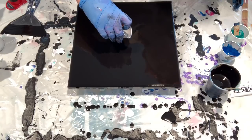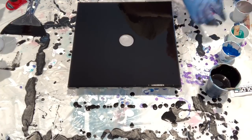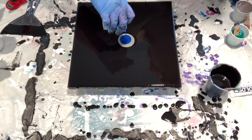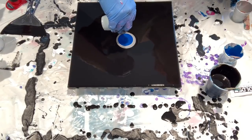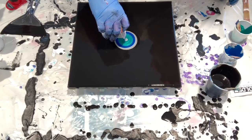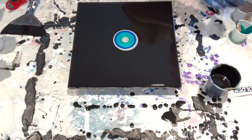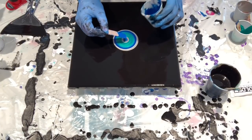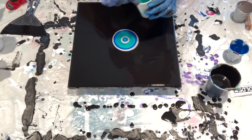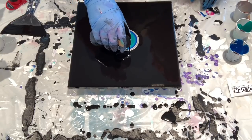Let's put down a base coat, remembering to reserve some paint for the swiping. I'm going to put my silver down first. This is going to be the swiping paint.